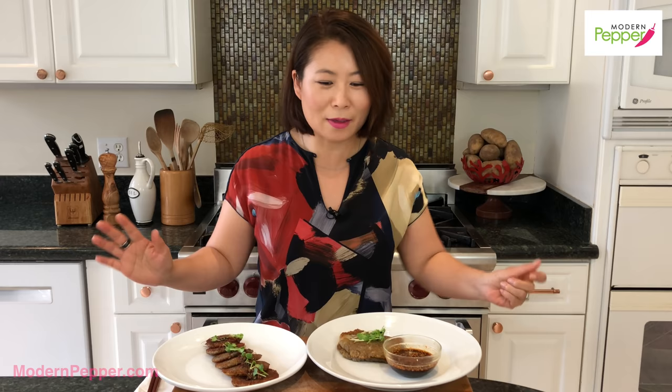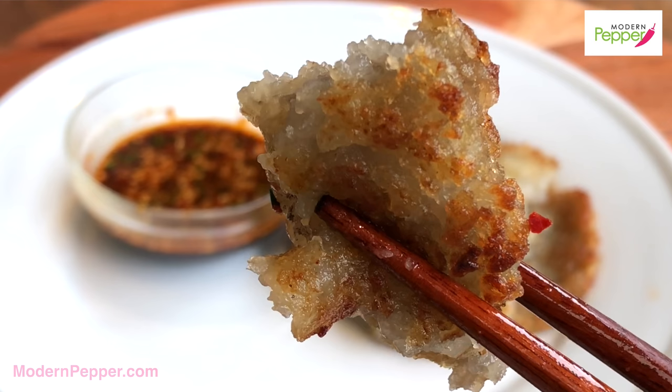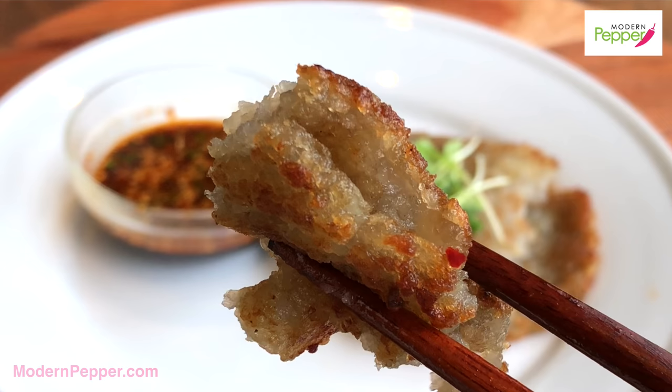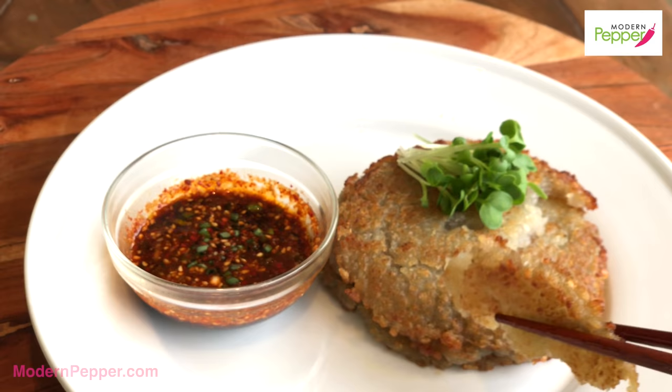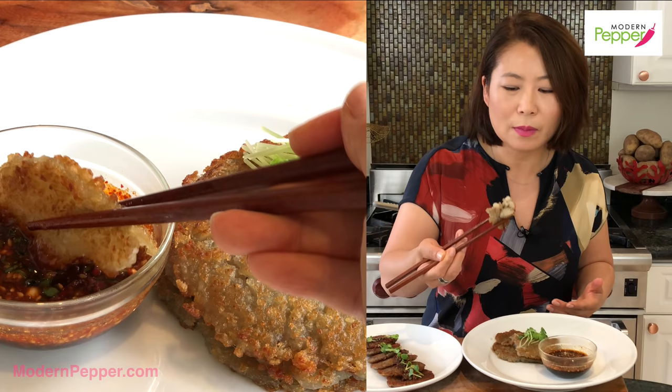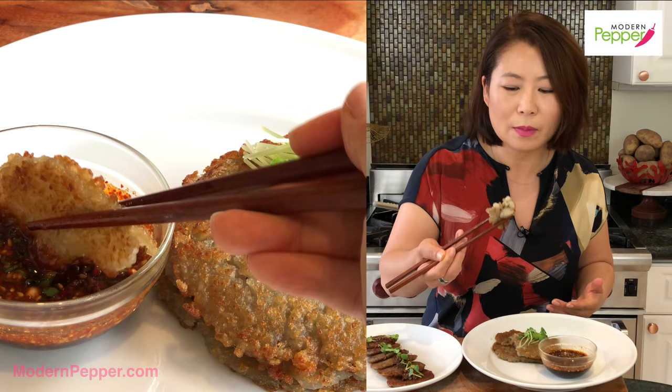My favorite part — the eating part. That's the joy of cooking, right? To get to eat it and enjoy it and be happy. This is basically Korean latke. If you love latkes, you're going to love gamjajeon. Gamjajeon is slightly more pureed than latkes, while latkes are usually shredded. I'm going to dip it in this delicious sauce and have a bite.